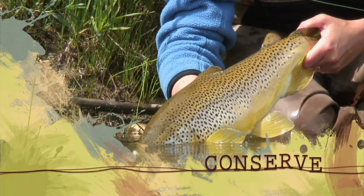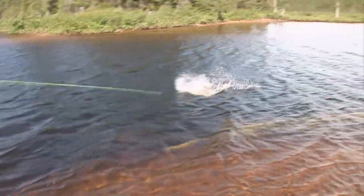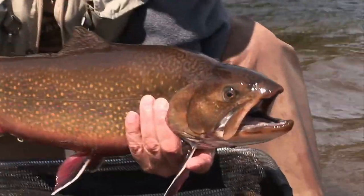Let him go back to live another day. Away he goes. Great fish.